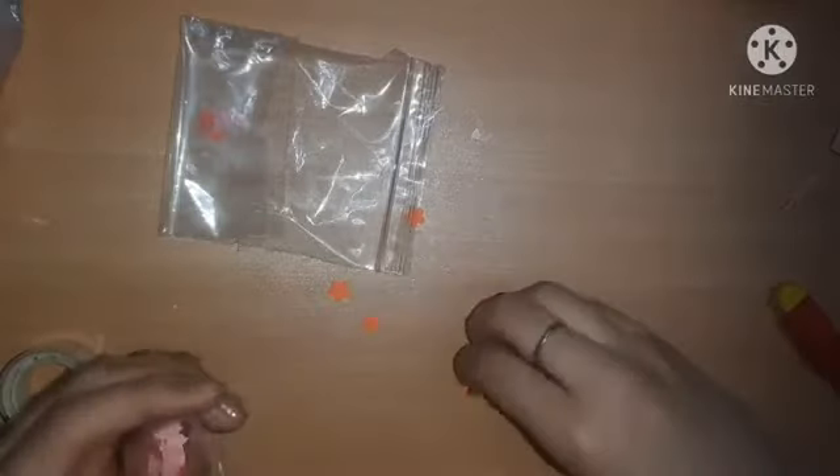We're going to take the little punch-out remains left after punching — they're very cute — and pack them inside a mini ziploc pouch. Very useful!